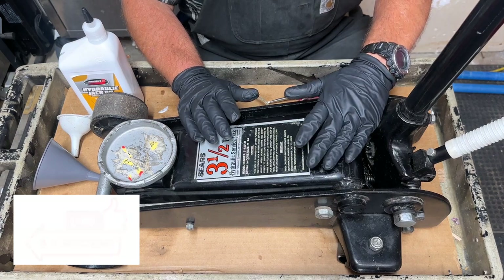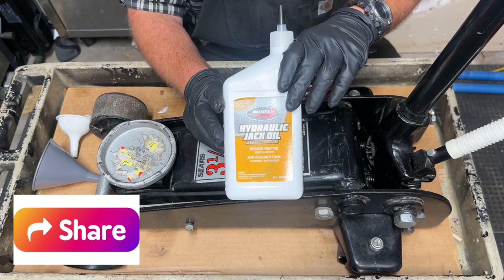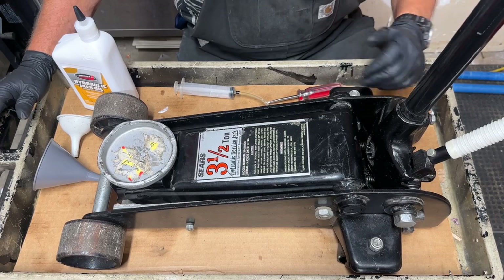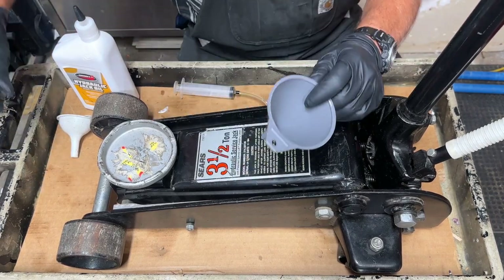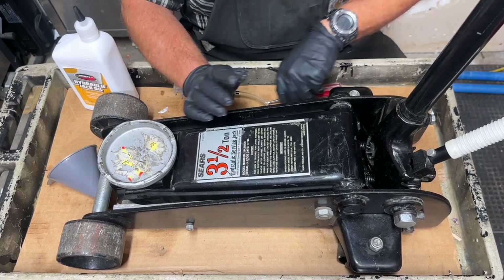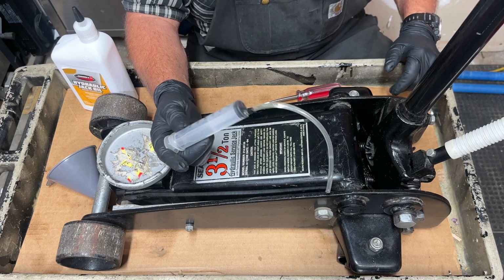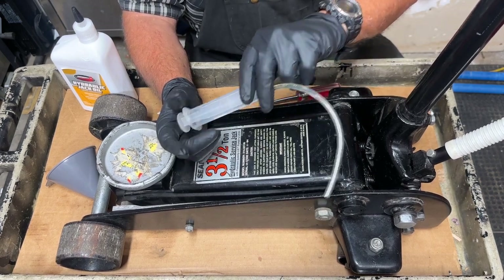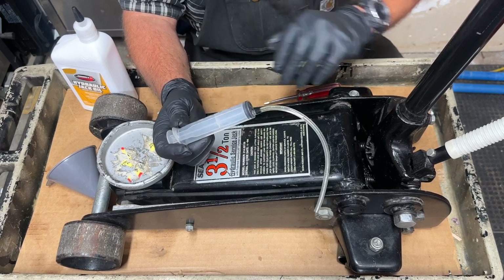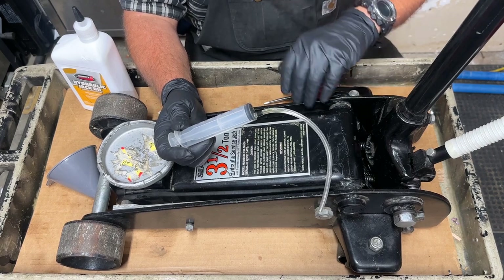So if you're going to be bleeding your floor jack and checking the oil, there are a couple of things you should probably have. You should have some dedicated hydraulic jack oil — just for floor jacks — and don't use any other type of oil. The filler hole is pretty small, so you're going to need a funnel of some kind. I got two funnels but neither one of them worked, so I decided to use this syringe. It's really for bleeding bicycle brakes, but I've turned it into a dedicated hydraulic jack oil syringe.